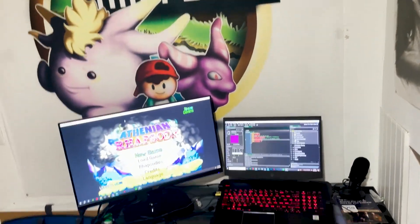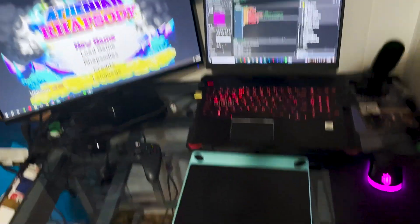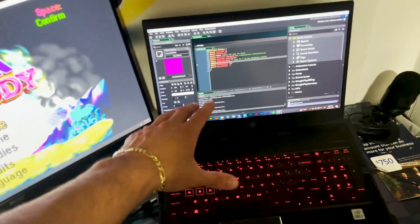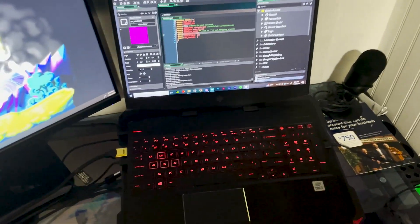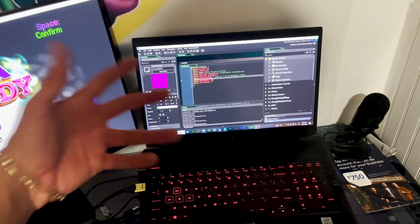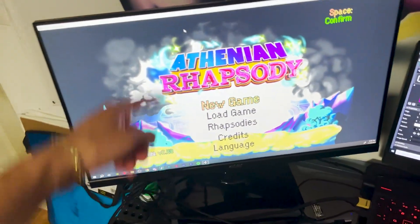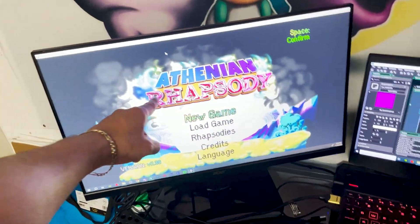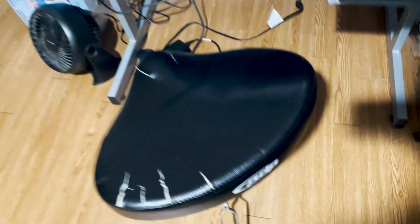Alright, here's my setup. I've got my flag in the back, and the first thing you'll notice is that it's a mess. This is the laptop I got — I went to the laptop store with my buddy Frog and he helped me pick it out. It's the HP Omen, it's for gaming, except I don't actually play any games.